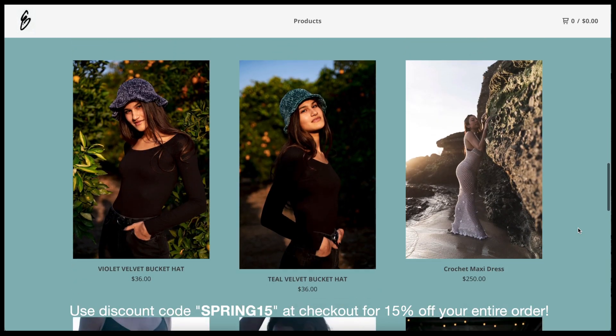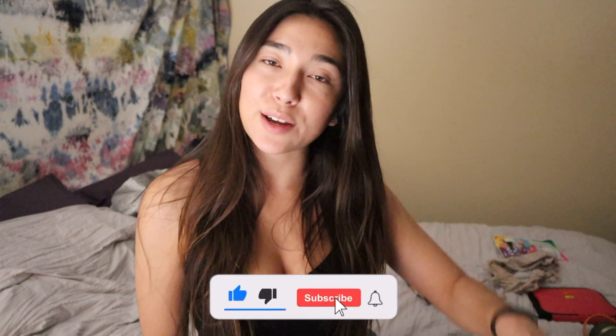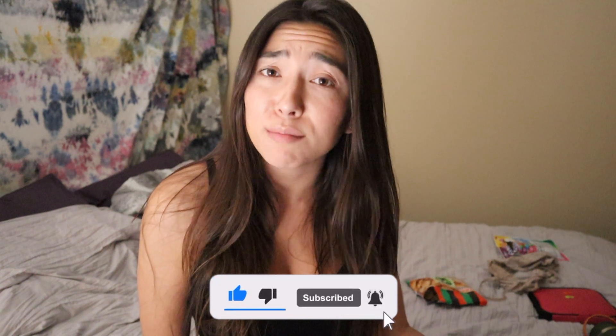Welcome back to my channel and welcome back to my weekly videos. If you guys are not already subscribed, please take a moment to hit that button down below and help your girl out. I'm trying to grow this channel and grow with you guys, so I would love it if you guys could join my little crochet family and come along with me on this journey.